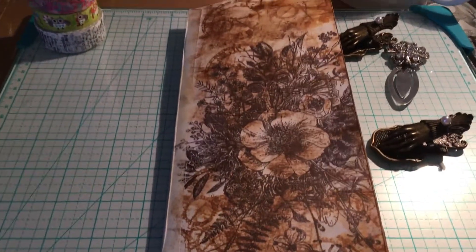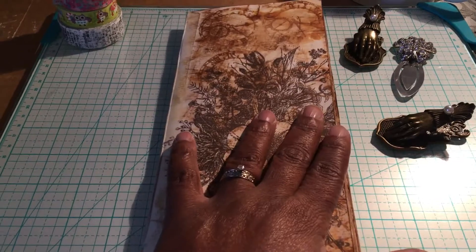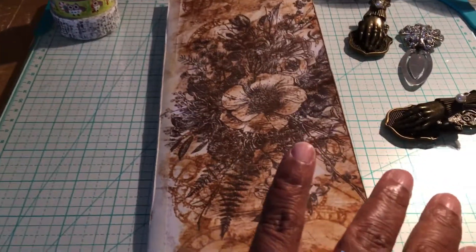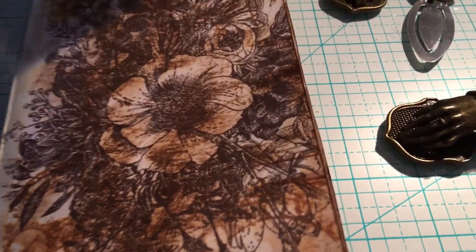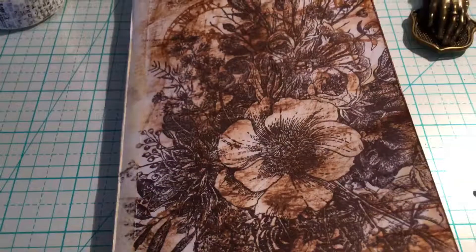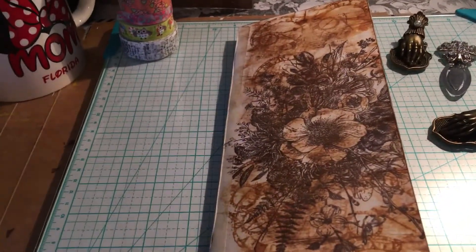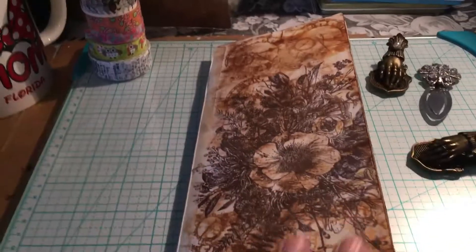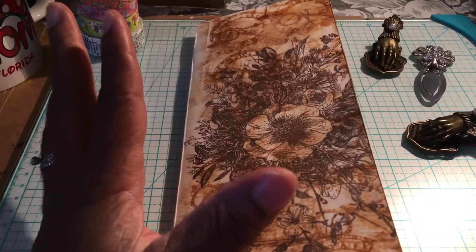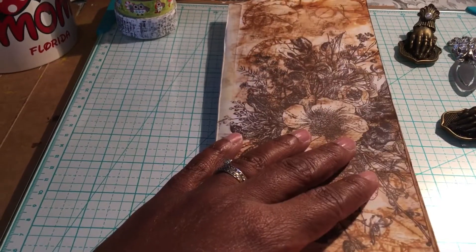Hi guys, I wanted to come on and share with you my version of a long journal. If you've seen any of my older videos, I'm not real big on super measuring and making really intricate books and things like that. I love them, I appreciate them so much, they're beautiful. But for me personally, I get frustrated trying to make the flips and the pockets and so many things.